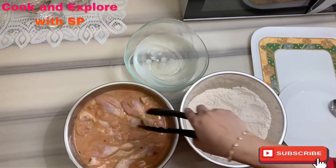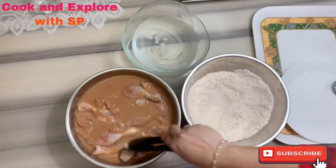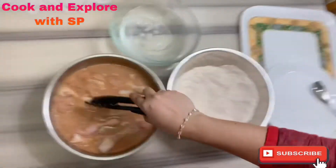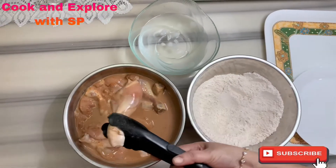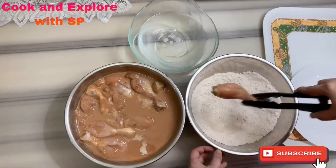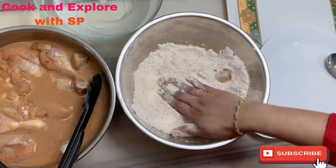After one hour, our chicken is nicely marinated and has become juicy and tender from inside. Now take a chicken drumstick and place it in the seasoning, coating it nicely as shown.